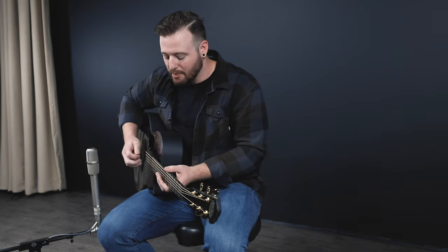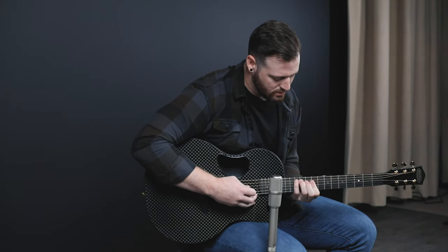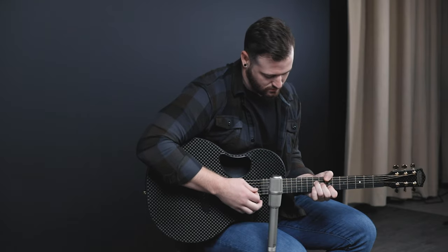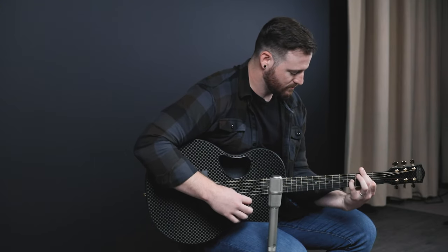I like to do lead as well, so being able to play up here and know that the intonation is there, know that it's going to sound good — still bright and loud and crisp — it's something you don't always get with an acoustic guitar. They're not 100% meant just to rip leads on, but this one is extremely versatile because of how it's made and the attention to detail that goes into it. Playing up here, it's going to be every bit as loud and punchy no matter where you play. I love this thing — I'm so glad we get to use these on the regular.